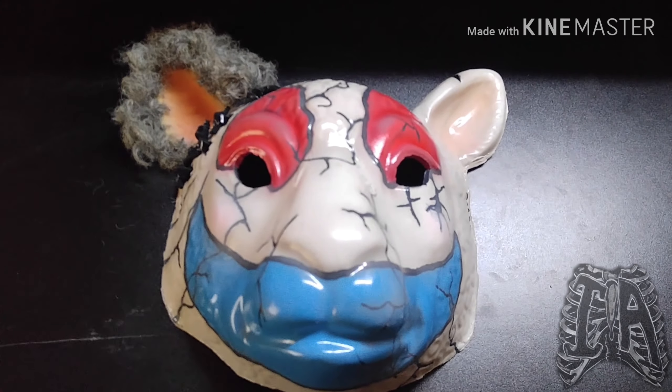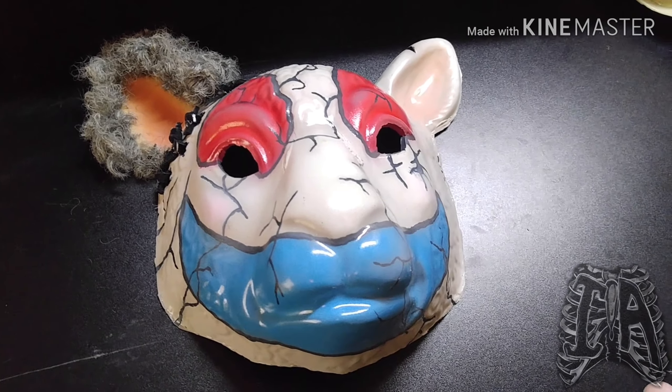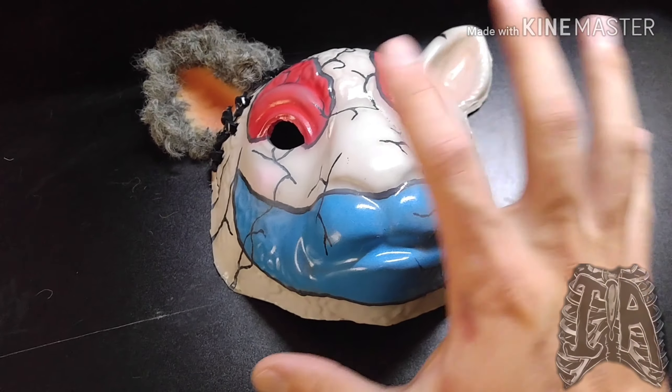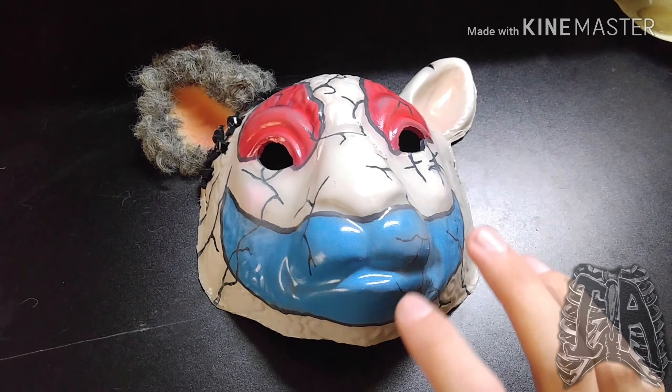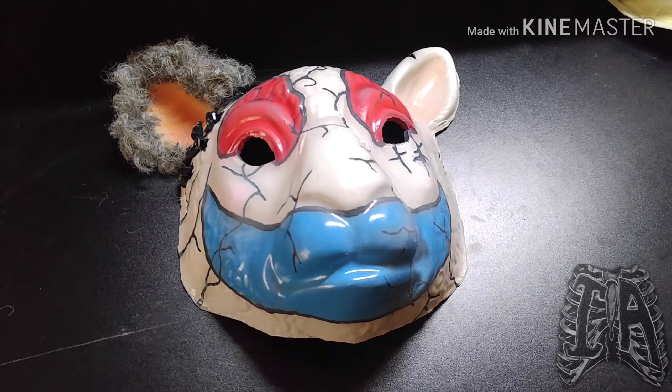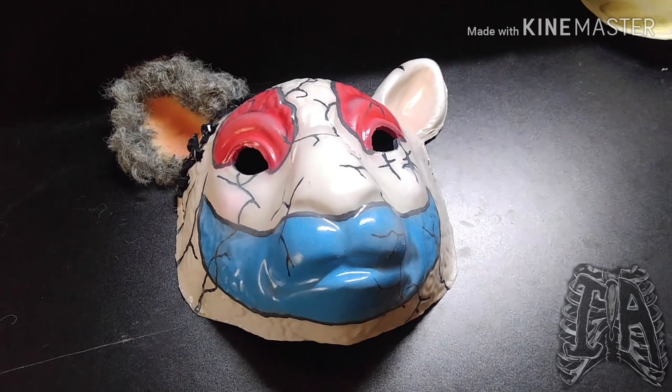If you guys have any questions or comments, leave them down below. If you liked the video, give it a thumbs up; if you don't, give me a thumbs down and let me know how I'm doing. I'll do a nice pan of what this mask looks like on an armature and probably a couple of worn shots once the latex dries. We'll see you guys in the next one.